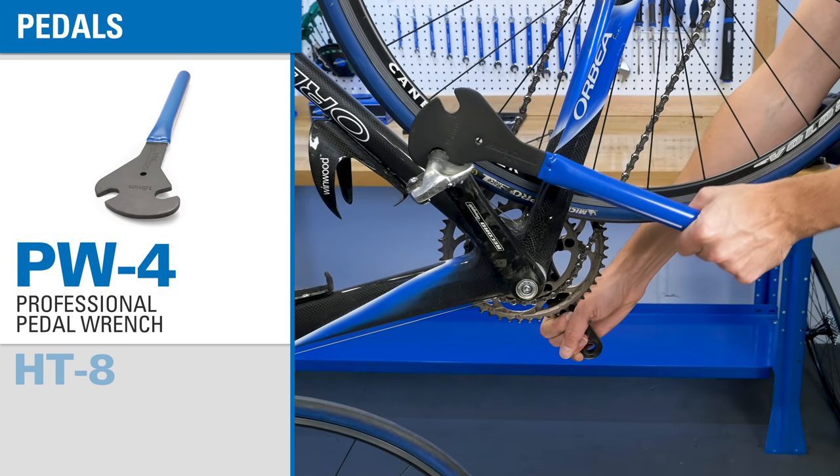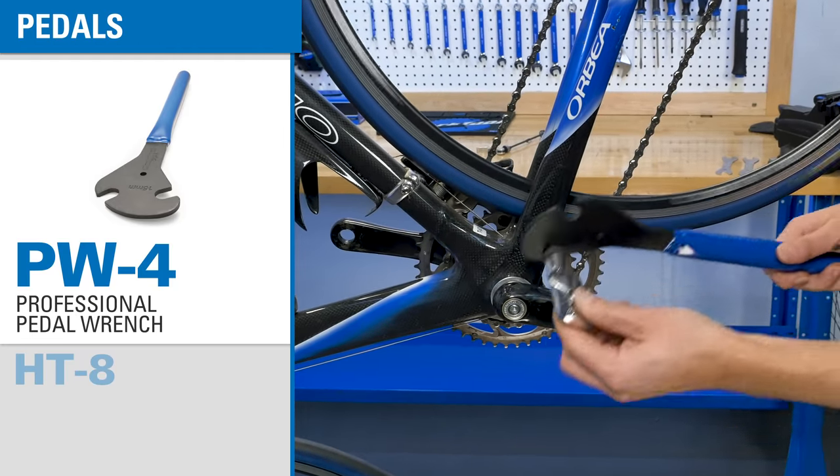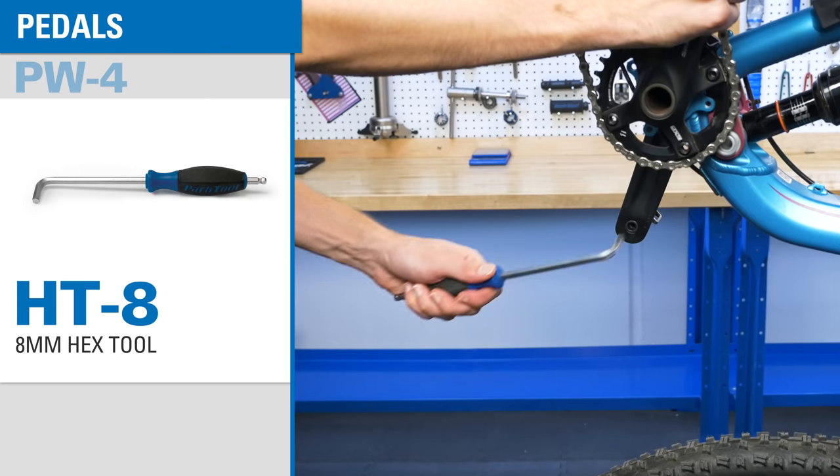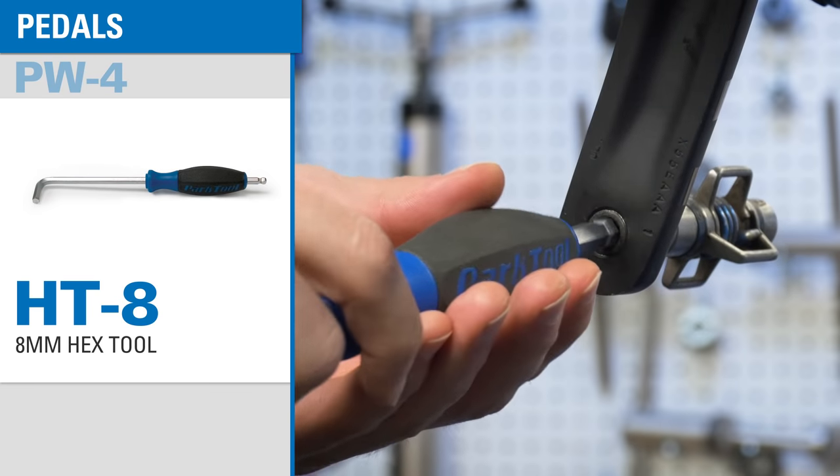A pedal wrench is an essential tool for any mechanic. This is a professional pedal wrench with a long comfortable handle. Also included is the HT-8, the perfect tool for removing cranks and pedals with an eight millimeter hex fitting.